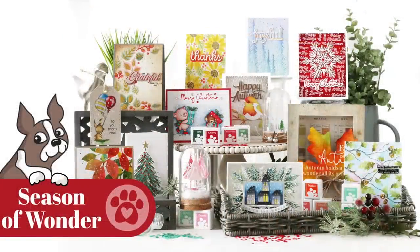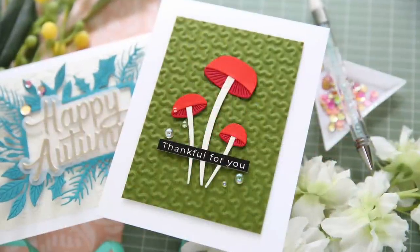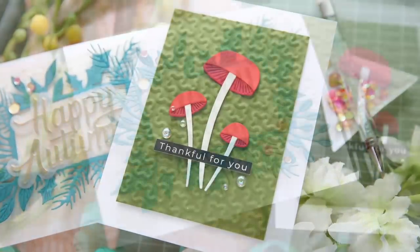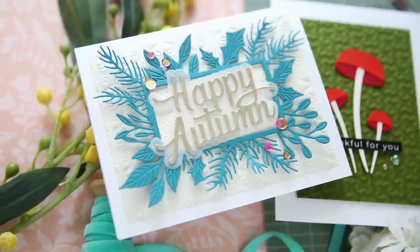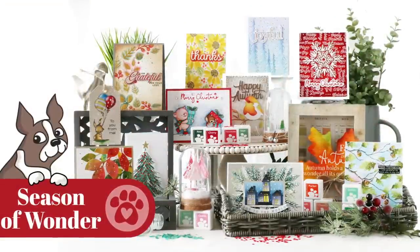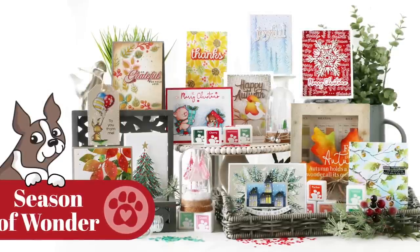And that is everything from the Season of Wonder release. I wanted to share a couple of projects I've created using some of these new products. Here we have the Tall Mushrooms on that Labyrinth embossing folder — I also used one of the Reverse Giving Thanks sentiment strips. The second card uses the Forest Border Frame with the Happy Autumn word die; on the background I used the Dimensional Fab Floral embossing folder. Make sure and check out the Simon Says Stamp blog for more inspiration and information on this new Season of Wonder release. Thank you so much for joining me — have a wonderful day and I'll see you next time.